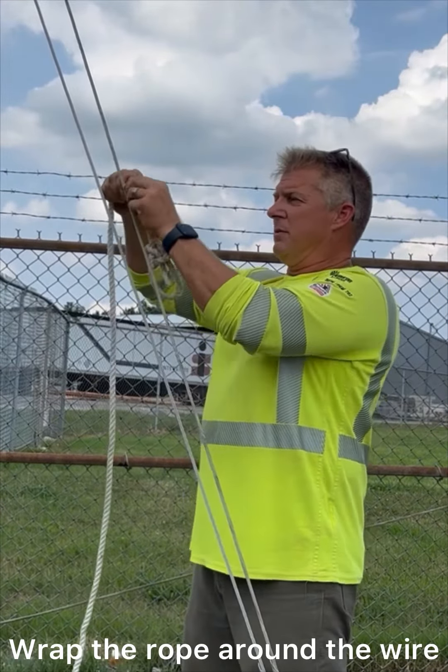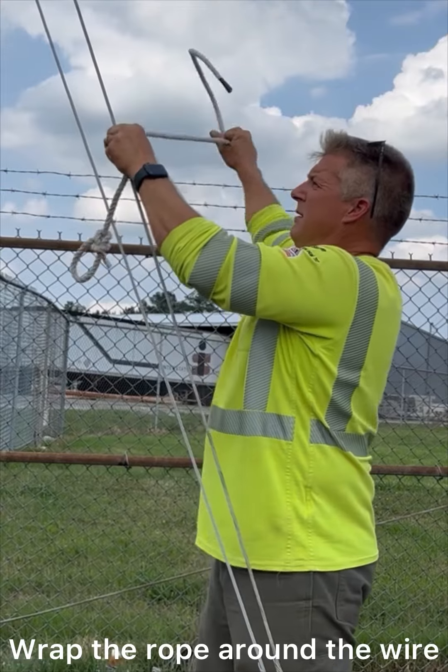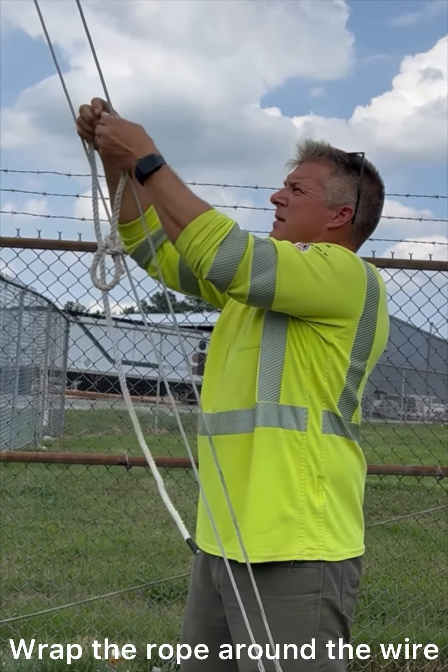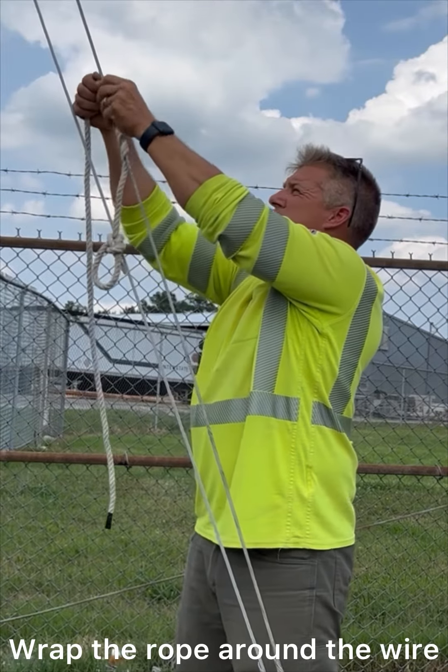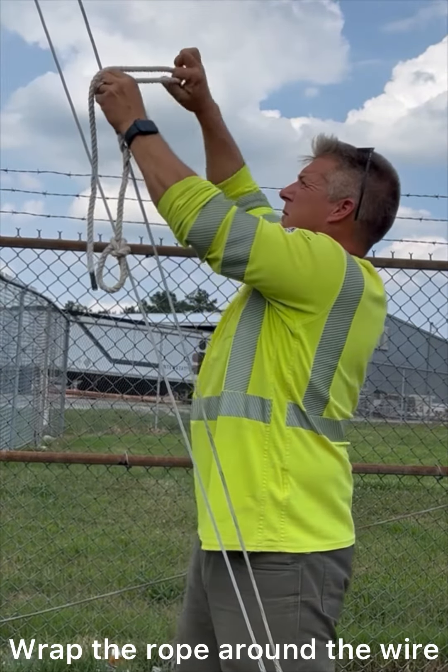Just going to twist it around the wire, just by opening it up — your three wraps there, or your three individual ropes in the rope. The more times you go around, the less chance it's going to slip, and this thing will bite down and hold really well.